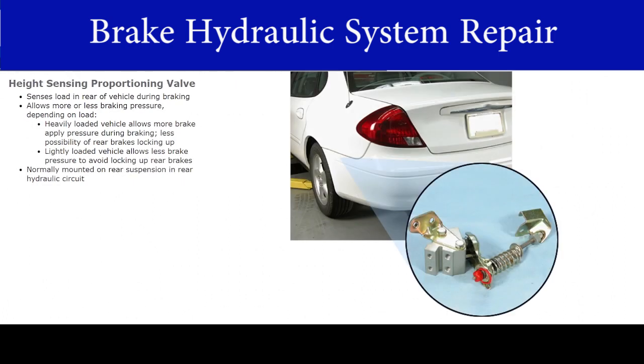The height sensing proportioning valve senses the load in the rear of the vehicle during braking through the height of the chassis above the rear suspension. It allows more or less braking pressure depending on the load. For example, a heavily loaded vehicle allows more brake apply pressure during braking because there's less possibility of its rear brakes locking up. The situation is reversed in the case of a lightly loaded vehicle, which allows less brake pressure to avoid locking up the rear brakes.